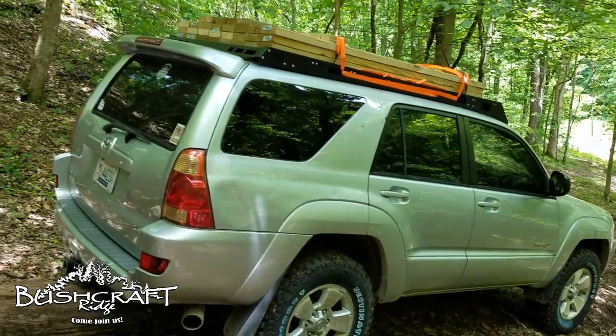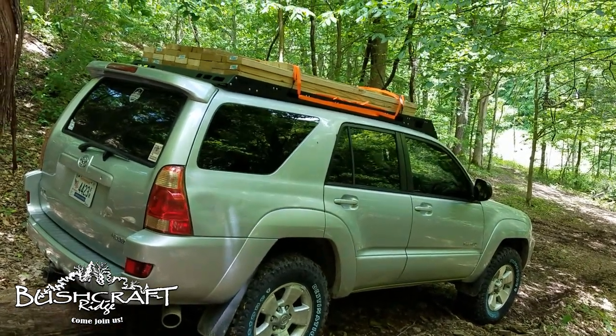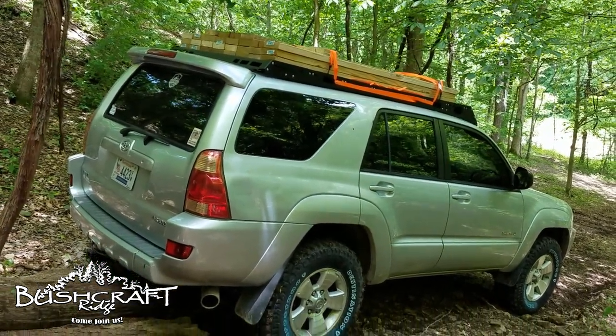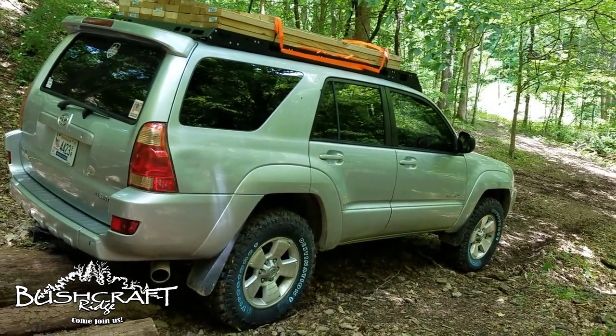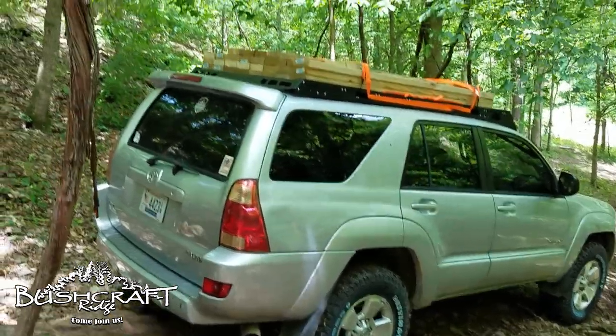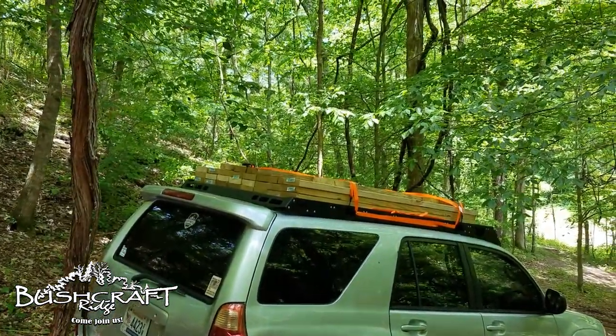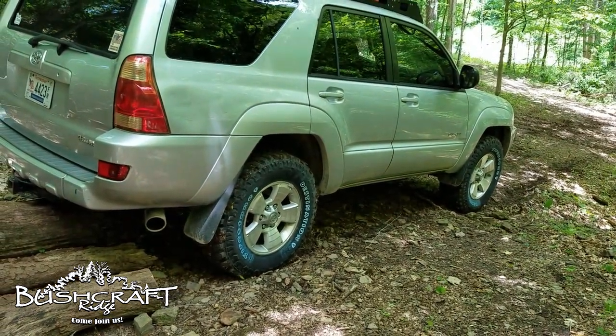My camera is not working today so I'm using a phone and this thing is about to die, so this is going to be a really short video. Just letting you guys know I'm using the roof rack for the first time, using the brand new Firestone Destination MT2's for the first time.